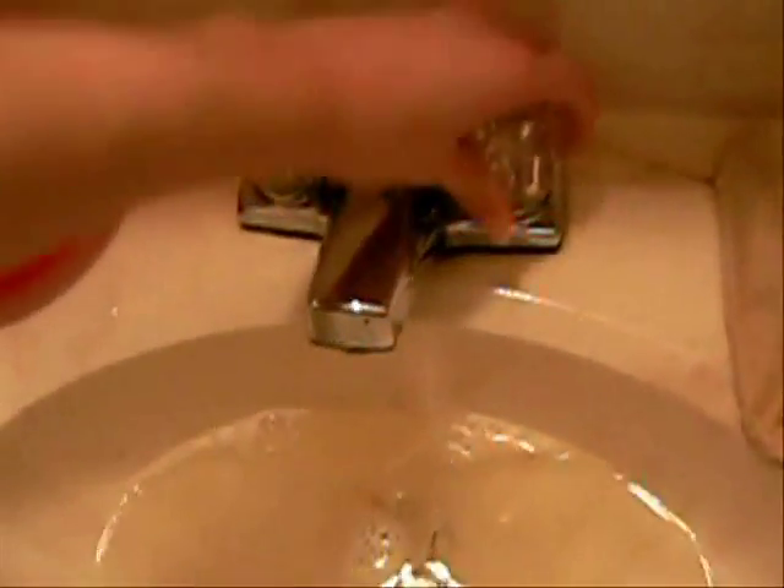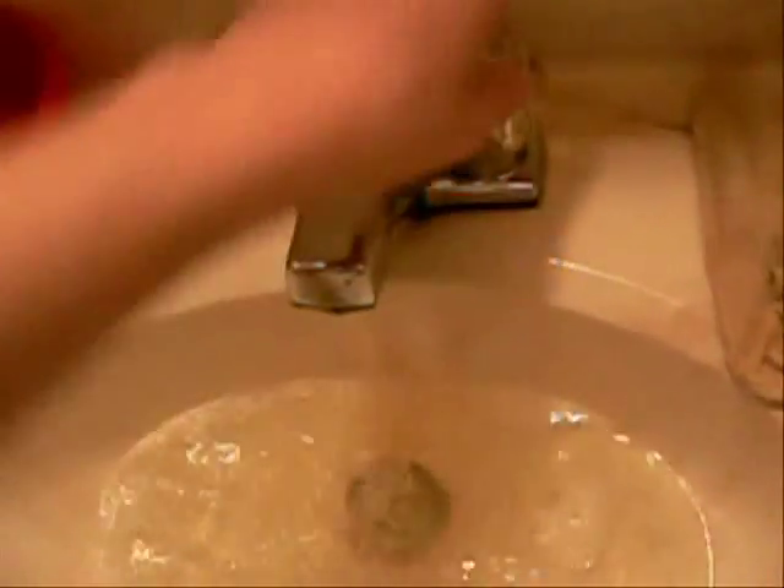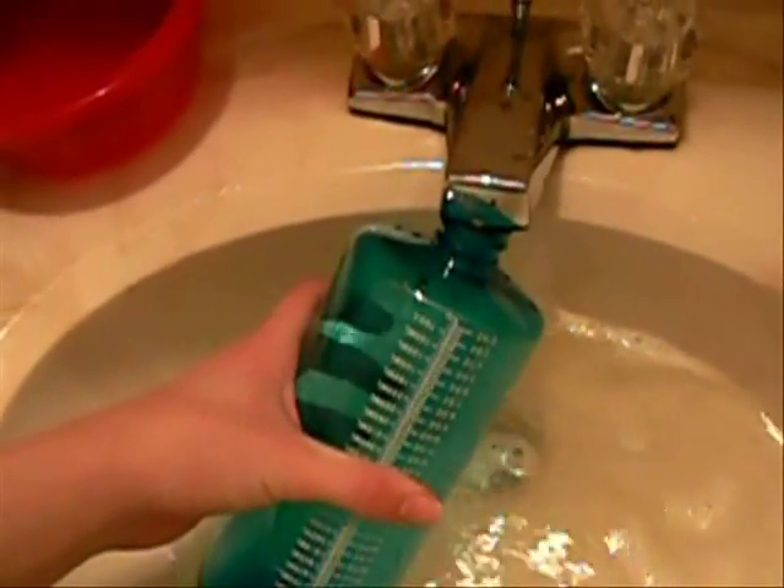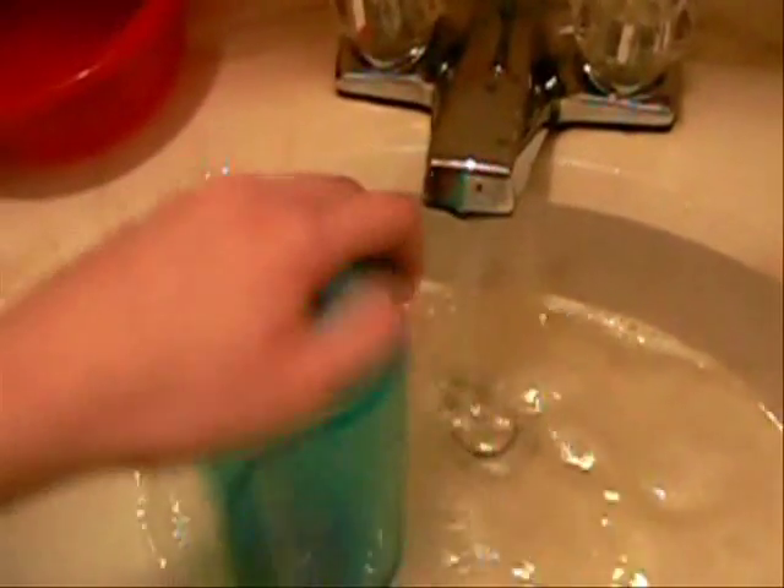Then I turn off the hot water and switch it to cold. I add some cold water in there, shake it, then dump it out. You can do warm then cold a couple of times.